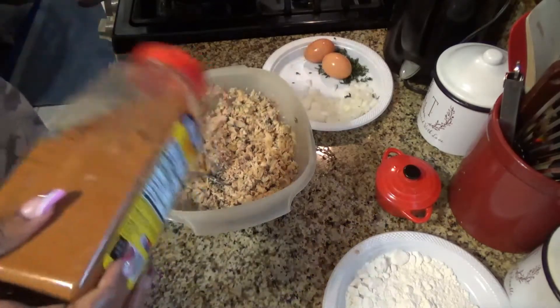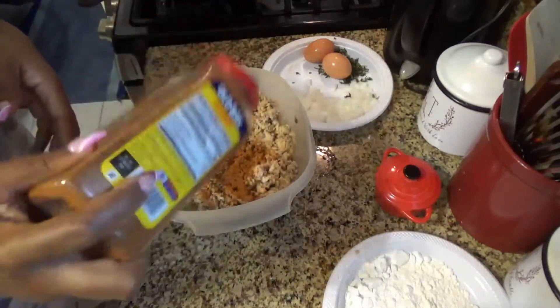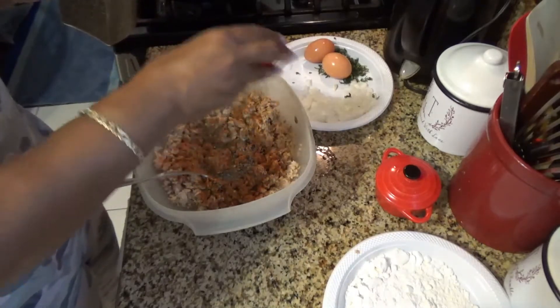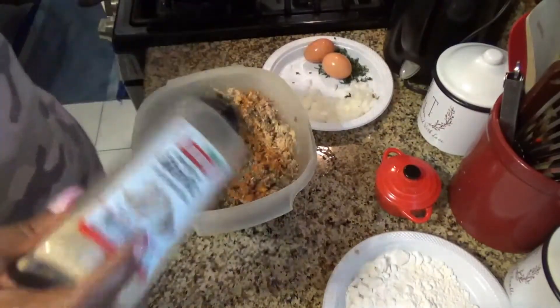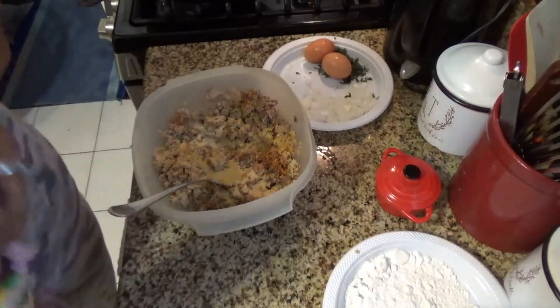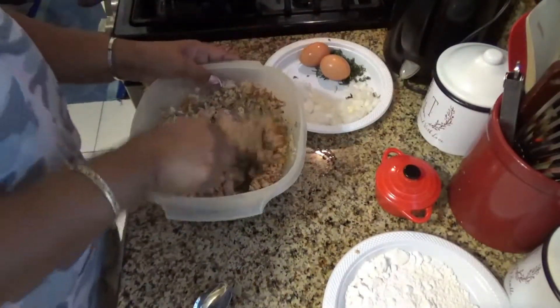I'm going to put a nice helping of Old Bay, then come with my basil flakes because we love us some basil — sprinkle liberally, it gives it a nice flavor. We come and get our garlic — always need a lot of garlic, it's good for you and nice and healthy. We'll take our chicken bouillon and a spoon and put almost a full tablespoon in there. Then we can taste it first.